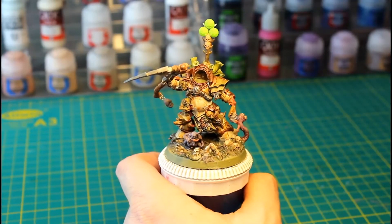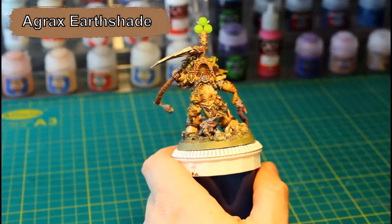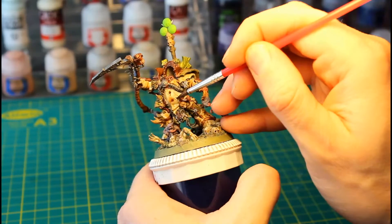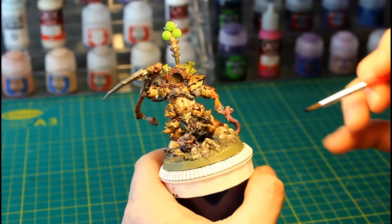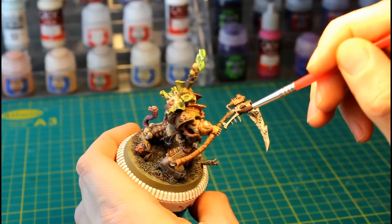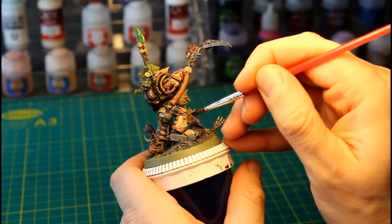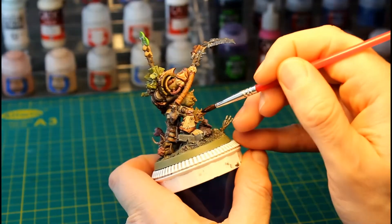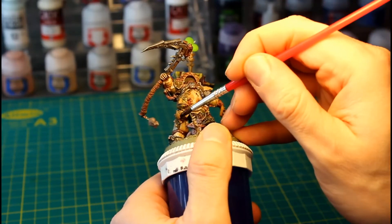Next, we're going to add streaks and stains all over the armor. To do this, we're going to use Agrax Earthshade and just put dots and splotches all over the white armor, the green pauldrons, as well as any of the metal parts such as the scythe and any tubing — this will help make the armor look rusted and dirty. While we're already using the Agrax Earthshade, we're going to darken the base of all of Typhus's horns, taking a little bit of the shade and painting it into the bottom cord of the horn to make the base darker than the top.